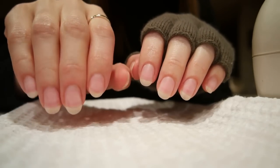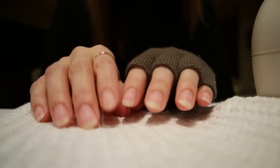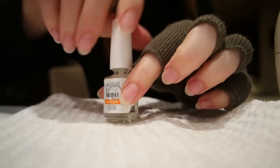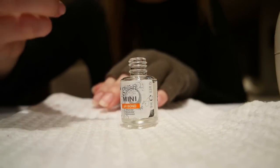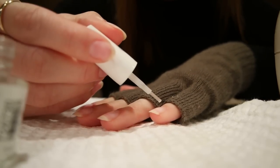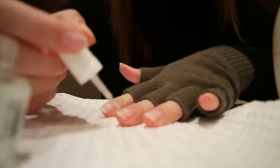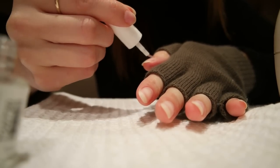Here are my nails — all clean, buffed, and filed, ready to go. For my gel manicures I use all Gelish products, available online or at Sally Beauty Supply, which is where I usually go. I'm going to start with the Gelish pH Bond — this is just going to help the polish adhere to the nail. It's really just a drying agent to make sure the nails are clean and ready to go. You don't have to be too precise with this.